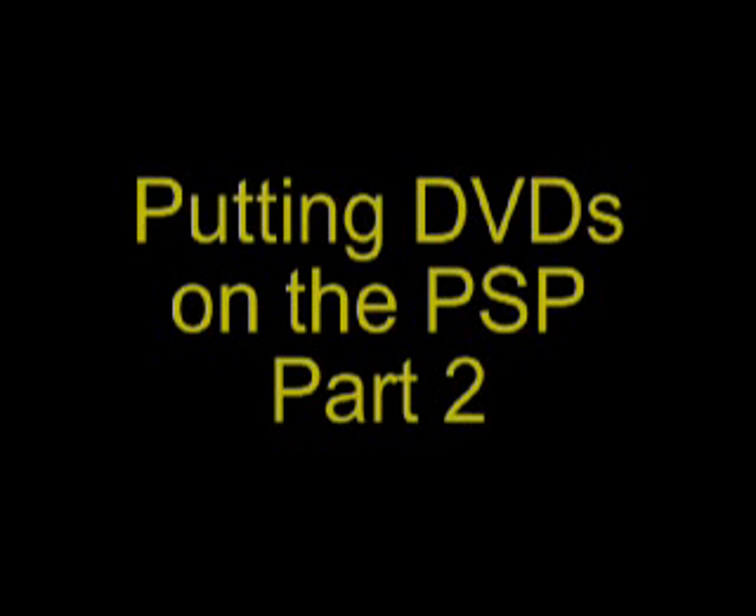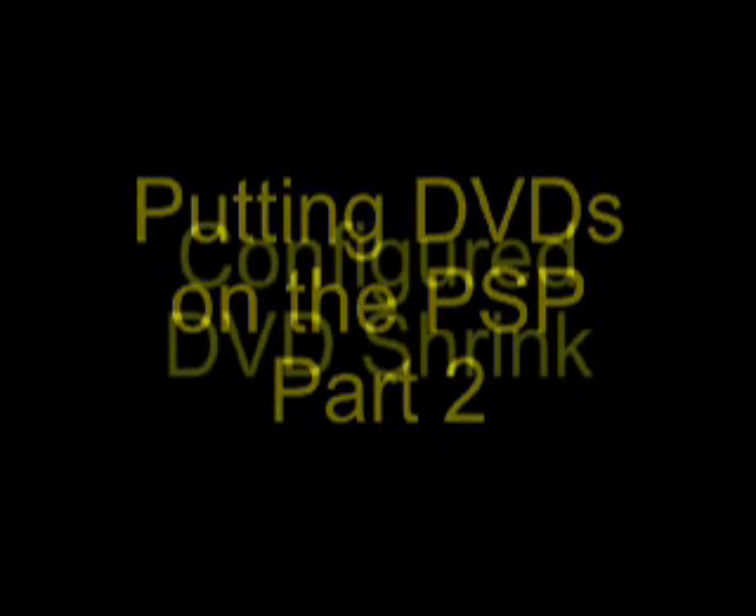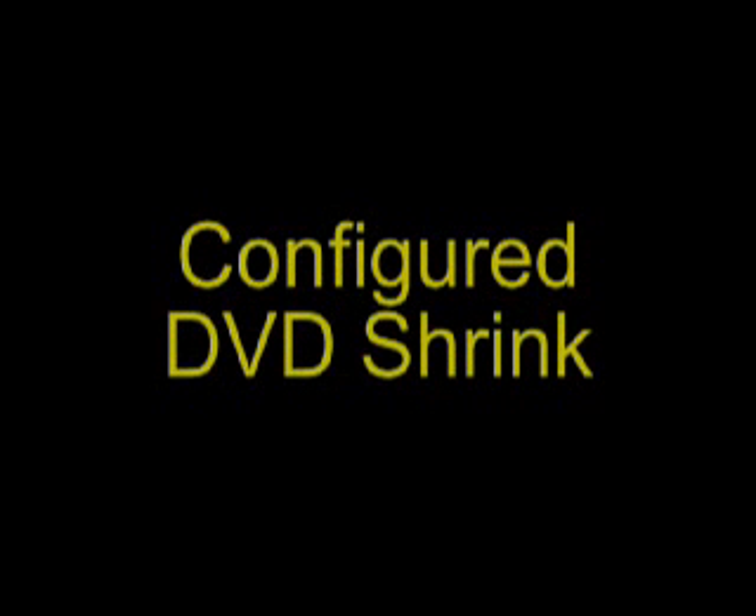This is part 2 of how to put DVDs on the PSP for free. To view part 1, browse through my videos and find it. The last thing we did in part 1 was configure DVD Shrink so that it would work with PSP Video 9. Now we are going to take PSP Video 9 and configure it so that we get the best video quality settings.